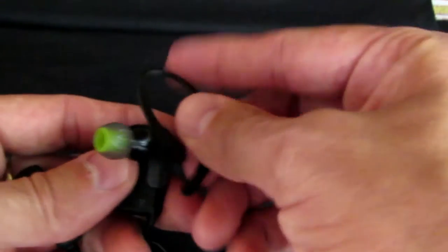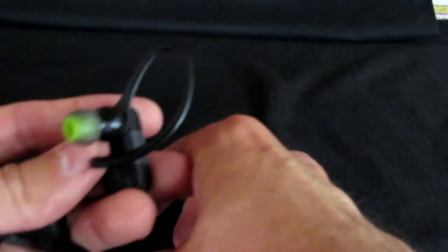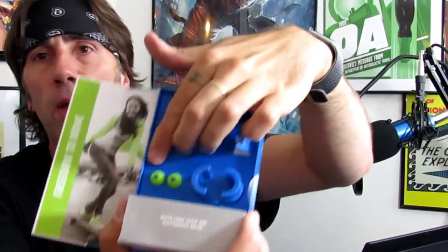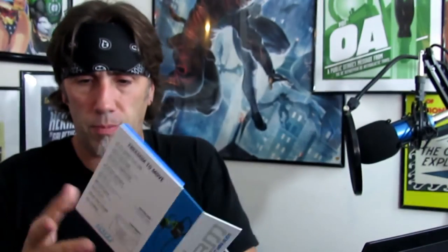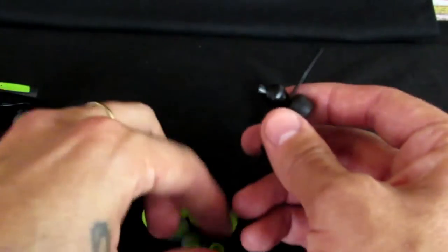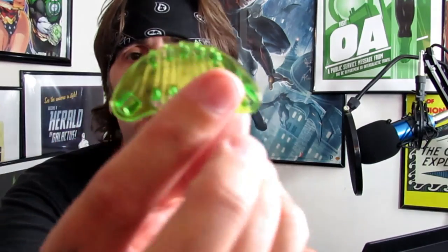Also in the box are ear connectors to hook around your ears and keep them in nice and tight. I didn't use those when I was out skating — I just stuck them in my ears. There are also a couple of extra buds in the box. Inside this little gray box within the box, you have instructions and a USB charger to keep them charged, plus loads of different buds in all different sizes so they'll fit pretty much any ear.